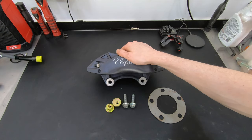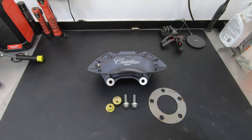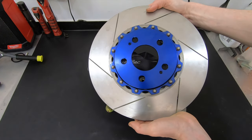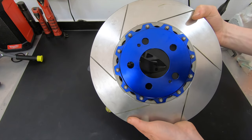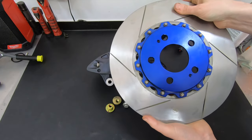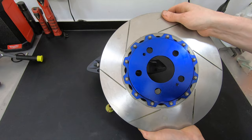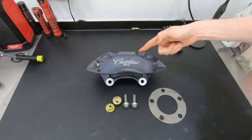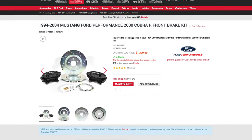That spacer will center up the rotor between the caliper as it's supposed to be. For those wondering what rotor to use with this kit — it's a 13-inch Cobra rotor. I scored these two-piece rotors on eBay for about $250 brand new in the box from DBA, but any standard Cobra rotor, 13-inch, 94 to 04, works with this setup.